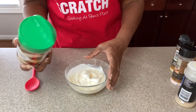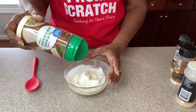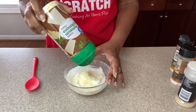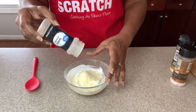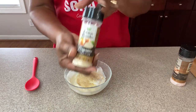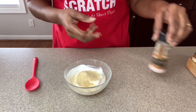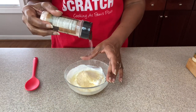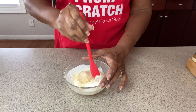Now we're going to go in with our parmesan — this is actually parmesan romano, but you can use plain parmesan, it's just what I have on hand. We're going to be adding in some garlic powder, onion powder, and a little Himalayan salt — just a little bit to your taste. Give that a mix as well.